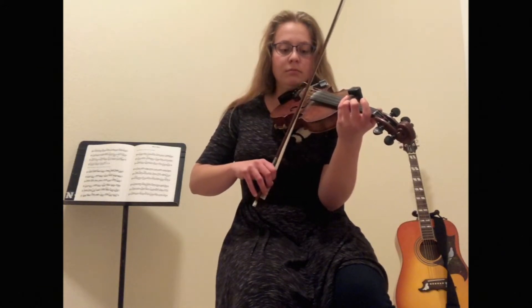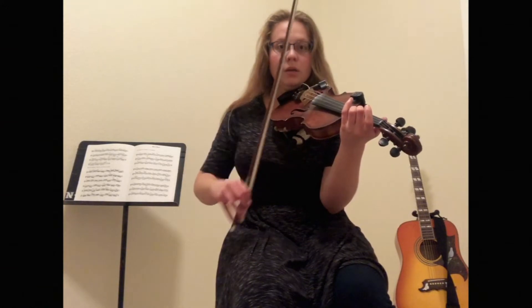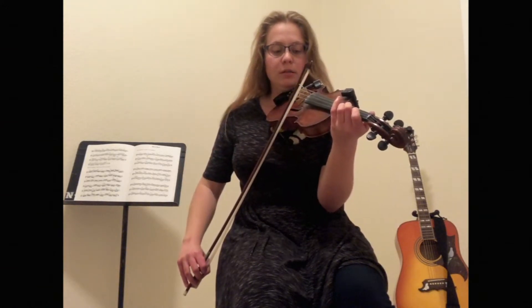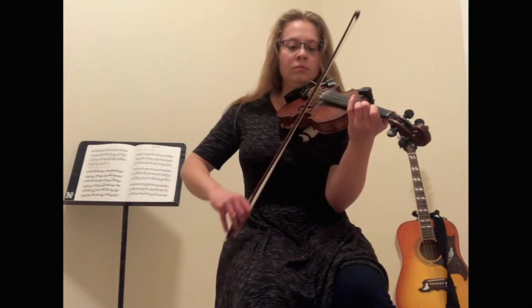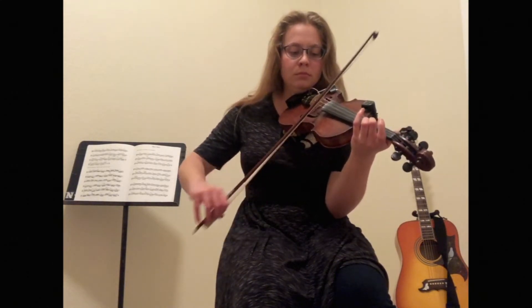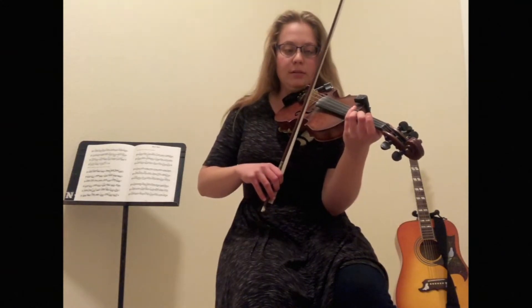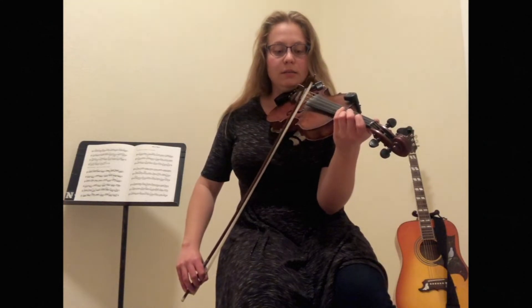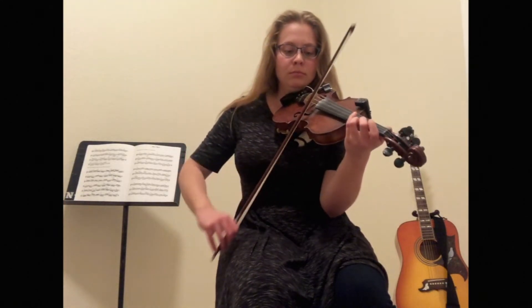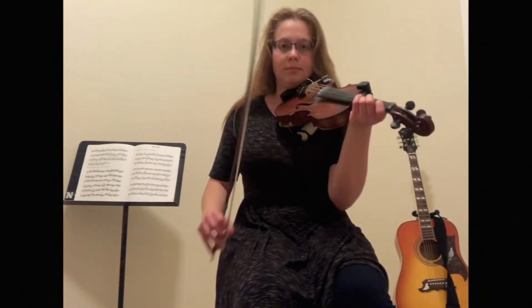Let's try it together. Good, let's try it with the triplet. One, two, three. Good, and we're going to add one more note on that phrase, which is just back to the A.